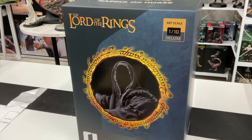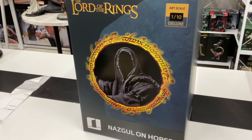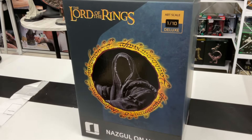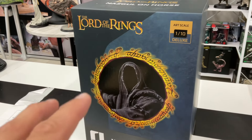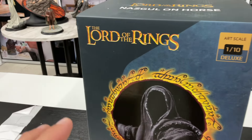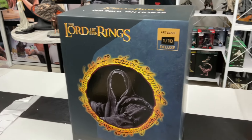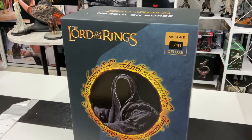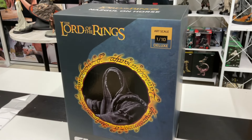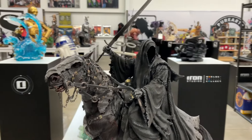Iron Studios, please do good — they've done well in the past with Nazguls and Lord of the Rings, all their stuff is fantastic. I think this is the scene where the hobbits are running, they get to that shore and jump on the boat. Lord of the Rings fans, if you can tell me the name of that lake, that road — I know you can, I'd appreciate it. Behold, the Nazgul on horse is out!